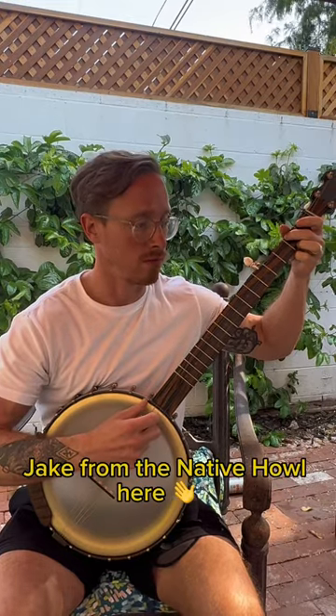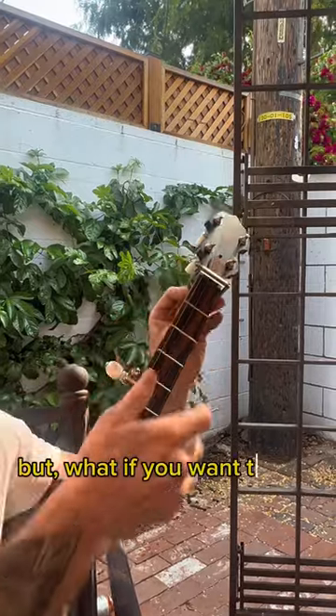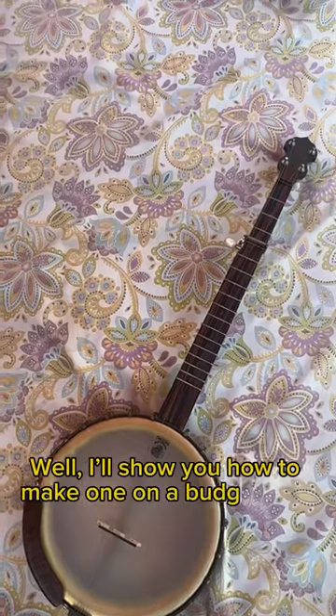Jake from The Native Howl here. This band just sounds great in open tuning, but what if you want to play in a different key and you don't have a fifth string capo? Well, I'll show you how to make one on budget.